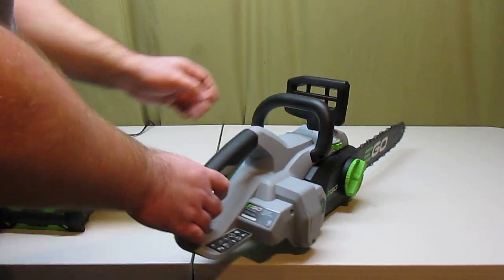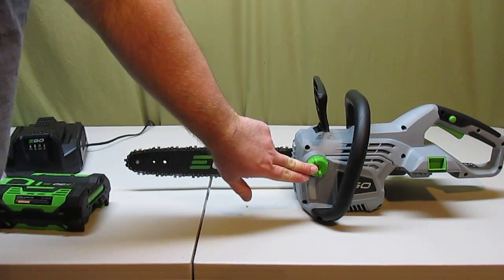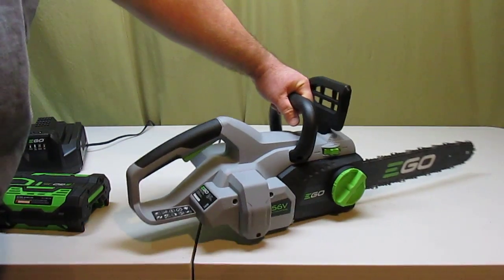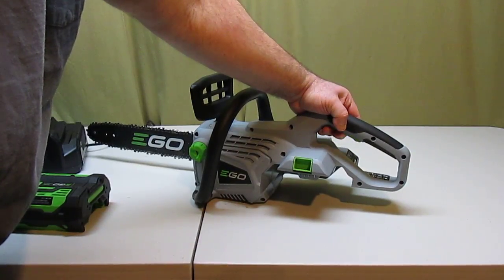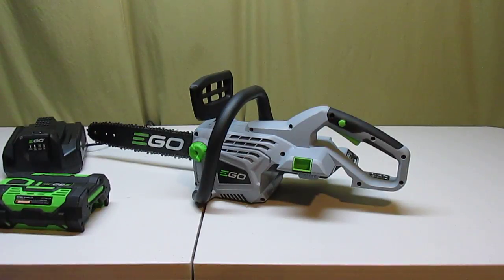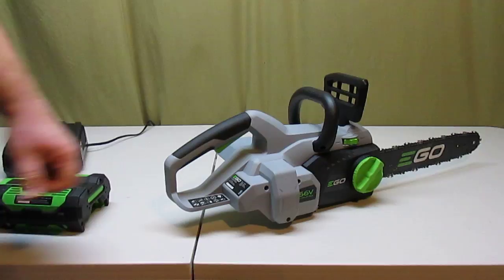Of course, you have to use bar oil just like you would with a regular chainsaw, and that goes in this access point right here — it just twists on and off. It's got normal engagement like a normal chainsaw: you have to push the button and then pull the switch to engage the chain. It does not have variable speed; it has one speed only, so it's not like a gas chainsaw where you can adjust your throttle.